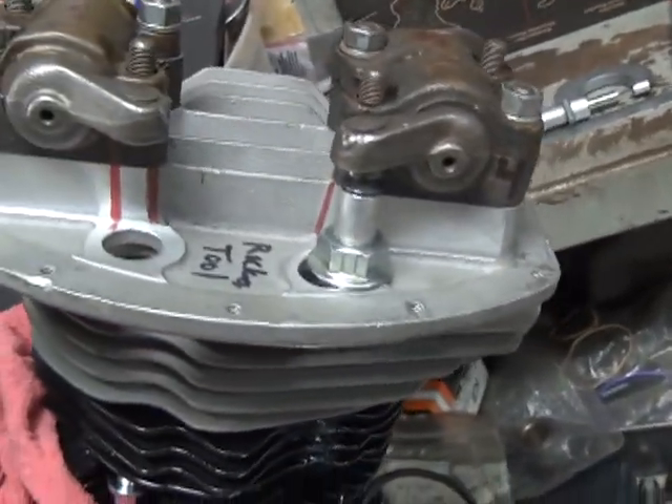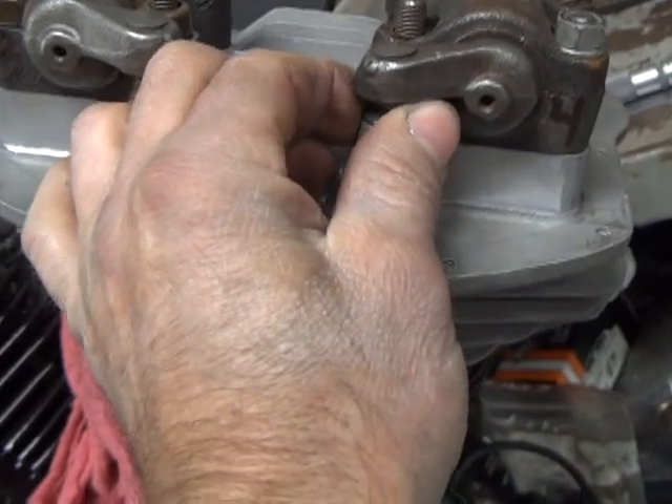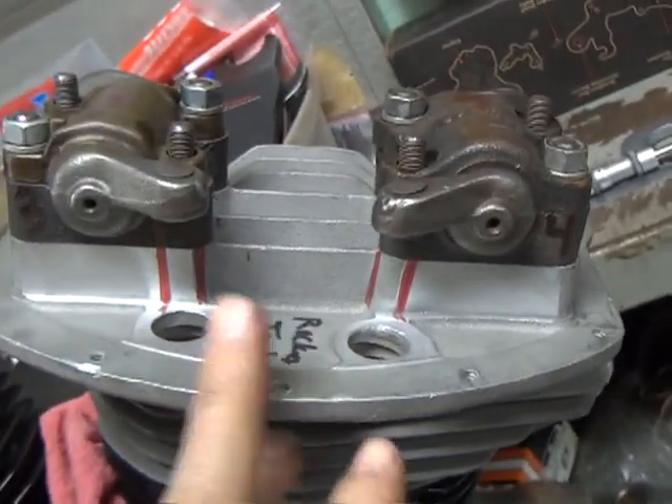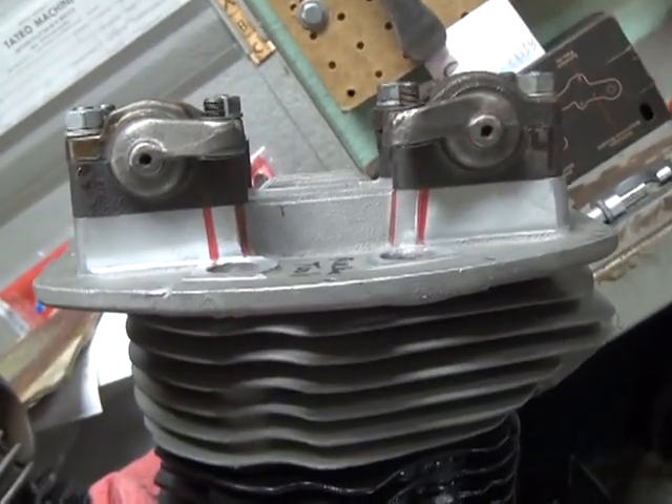This is the other head here. See how I got it marked up and I got the valve stop in there — so I probably won't be using that. Anyway, you can see where the push rods will come through at the angle, and see what the different rocker arms are.